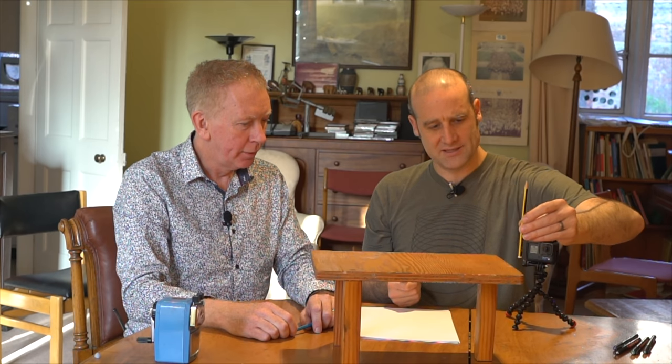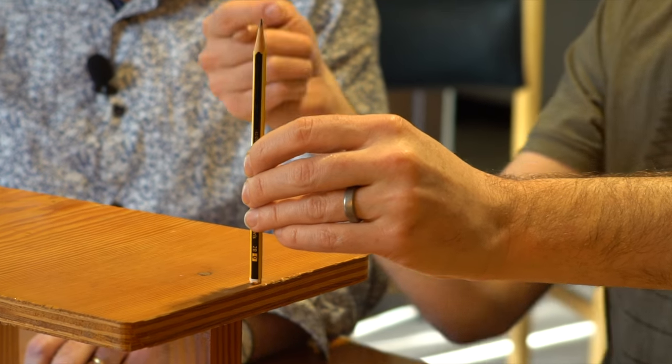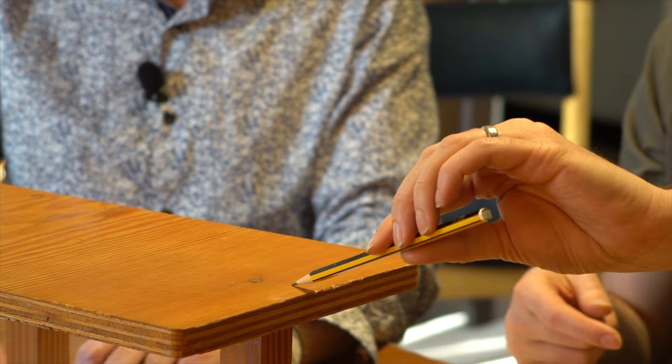The question is, if we whack the bottom of the pencil — if we hit it right at the base — it's going to go flying this way. It's also going to rotate. The question is, will it move fast enough that when it rotates it misses, or will the rotation compared to the movement be quick enough that it slams into the table?